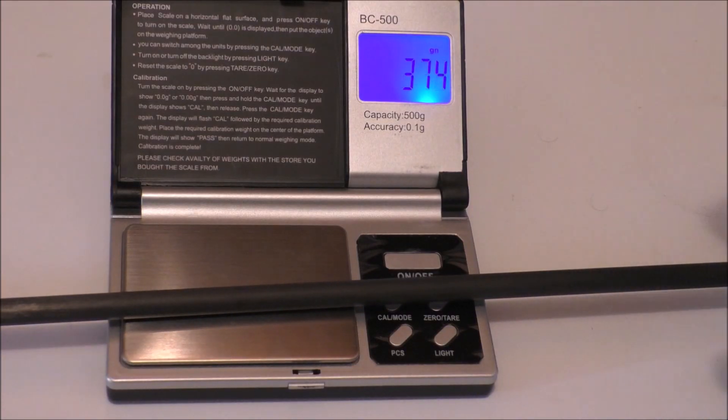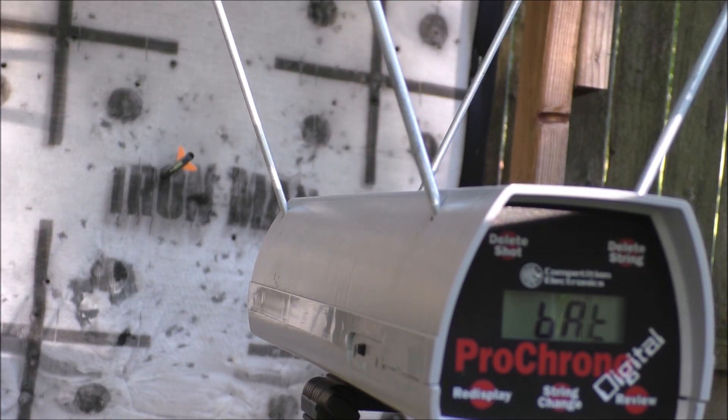Right out of the box, the Viking X-375 was impressive, hitting 7 feet per second faster than its advertised speed.